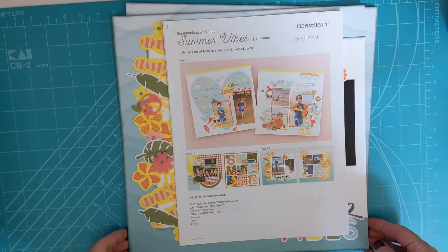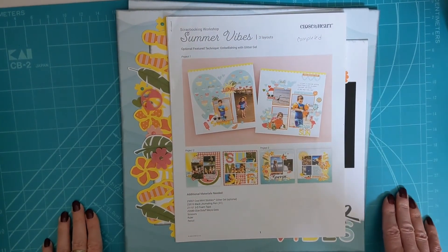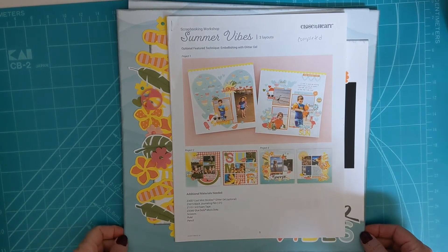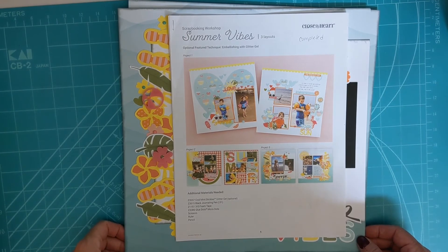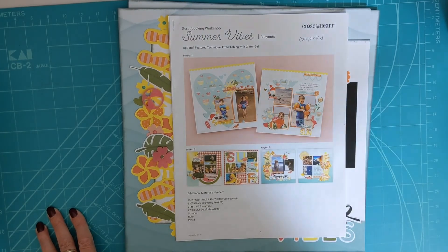This is the Summer Vibes scrapbooking workshop from Close to My Heart — I will put a link in the description below. It's great to be back! I hope you're all doing well, that your family has been safe, and that you're getting some crafting done. I believe crafting is mental therapy that helps us get through anything. Take care, happy crafting!